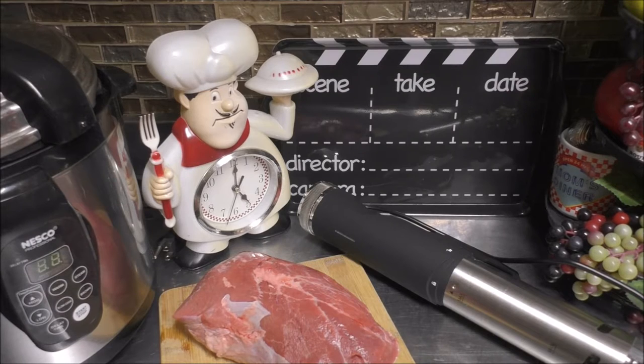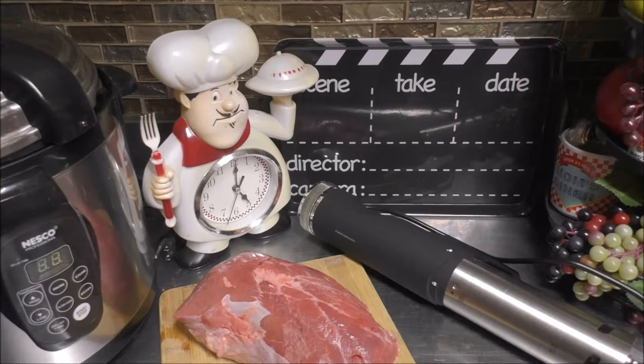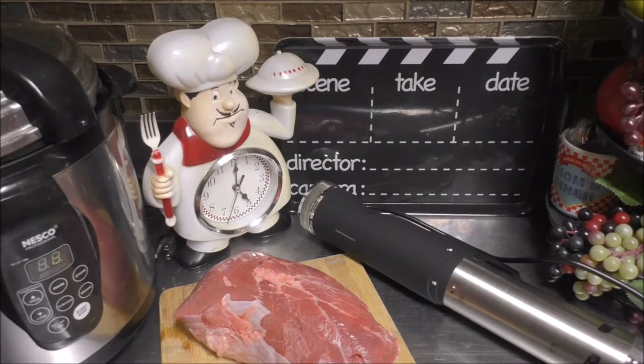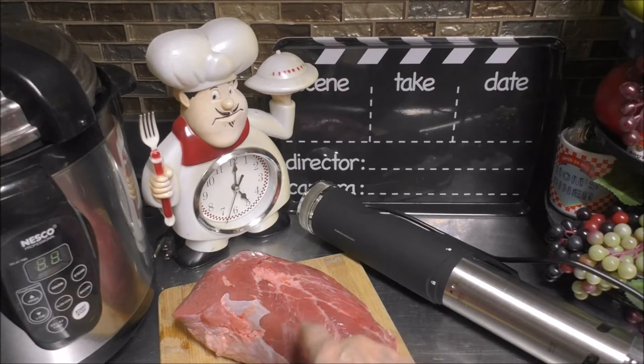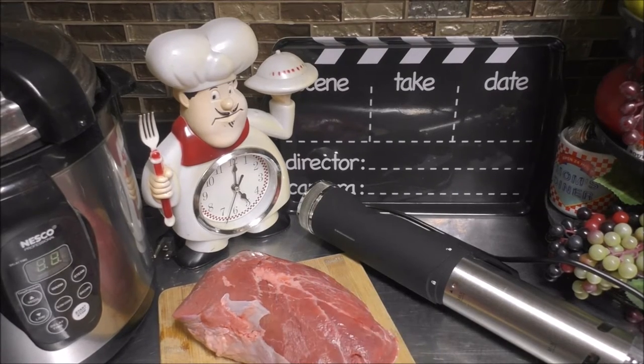Today, we're going to be doing a chuck roast. There's a lot to do, and we have a long time before we're going to be able to enjoy this beauty.